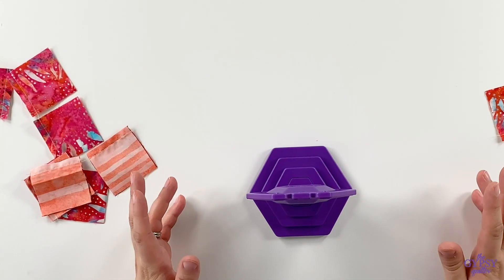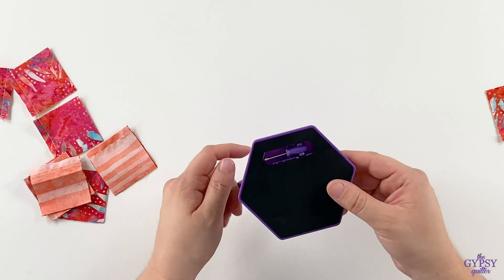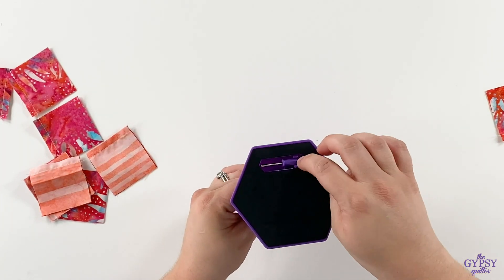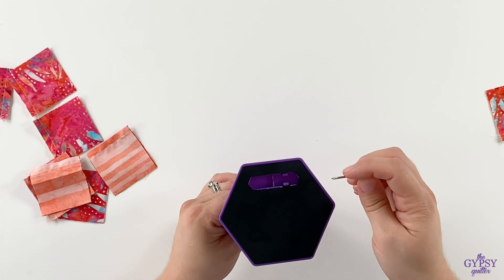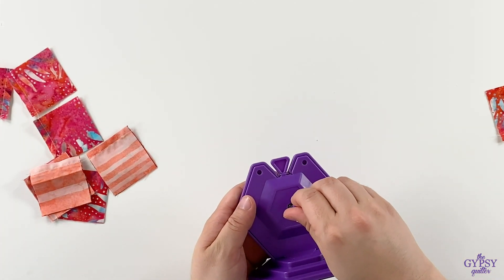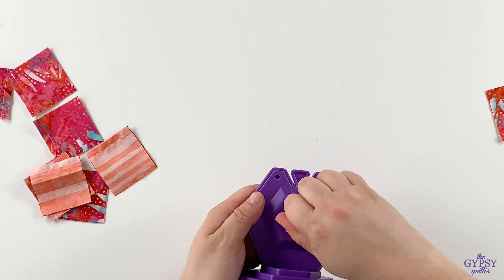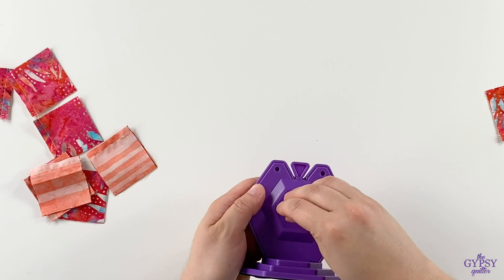Changing the blade is also very easy. Let me show you how. First, we're going to flip over the gizmo and remove the screwdriver. The screwdriver is a little bit magnetic to help you guide the blade into place. You'll want to unscrew in the middle of your gizmo.